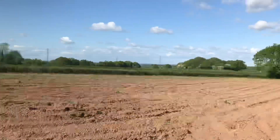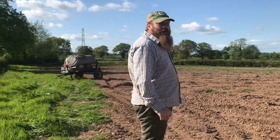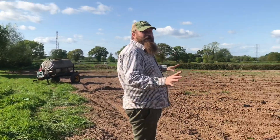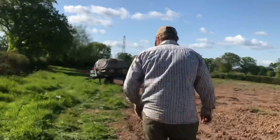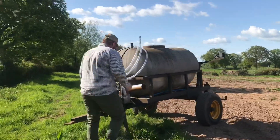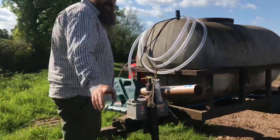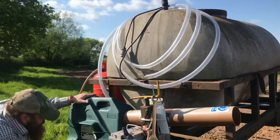Hi folks and welcome back. We're at the Pumpkin Express site where we grow the pumpkins, and we've got the gas cannons set up today. We're getting ready because we've found a few deer on here, so let's go and have a look. Here is the gas cannon and as you can see we'll set it up now and I'll press the button.